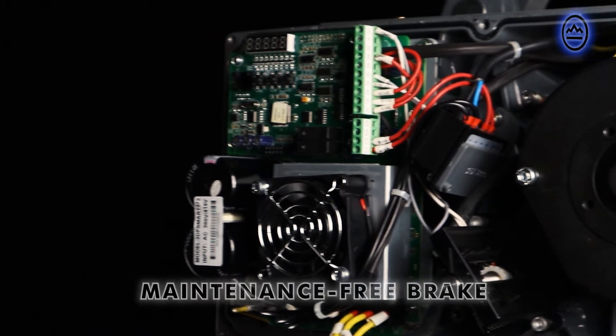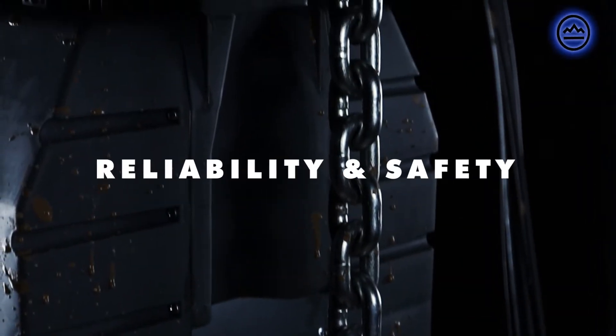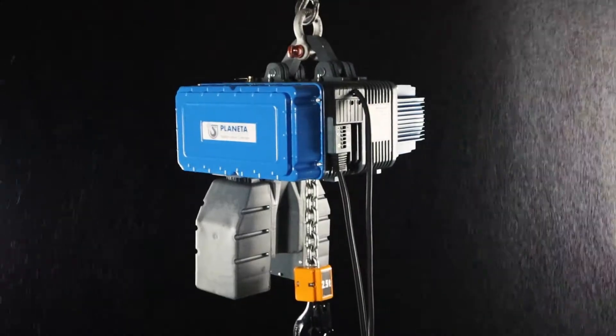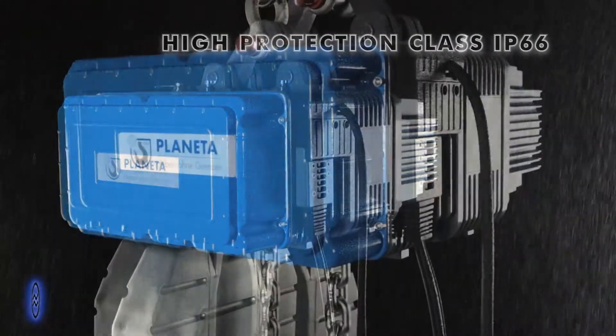Maintenance-free brake, reliability and safety, mechanical and electronic overload protection, high protection class IP66.